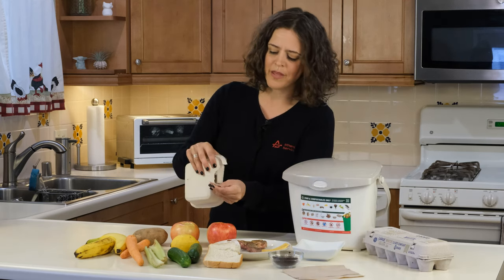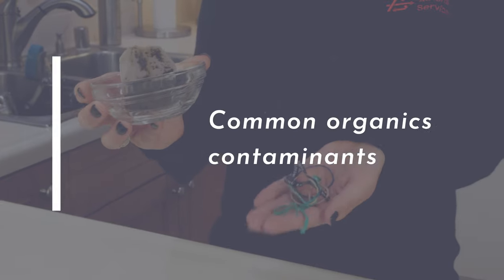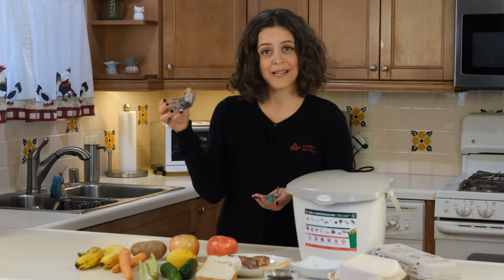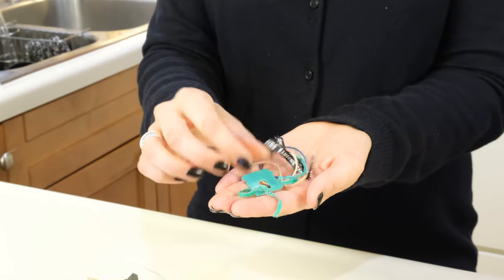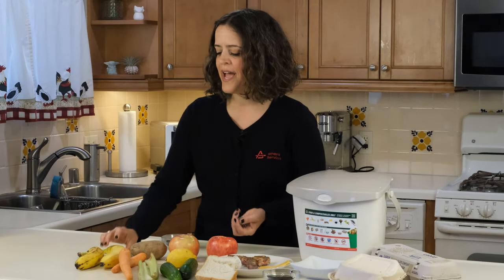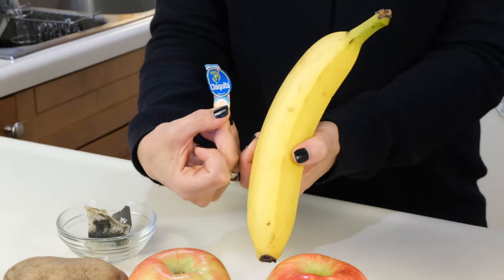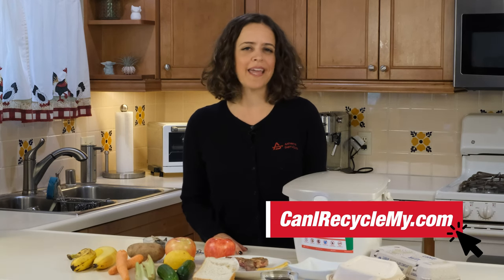See, when you rip it there is no laminate or coating — 100% fiber-based. Some items you do not want to put in your kitchen pail include tea bags, as many of them contain plastic, and twisty ties, clips, and rubber bands — things that can be found on fruits and vegetables. Also remove the stickers from your fruits and vegetables before placing them in the container. All of these items are considered contaminants. If you have any questions about what can and cannot go in your organics container, check out the Athens What Goes Where Guide at CanIRecycleMy.com.